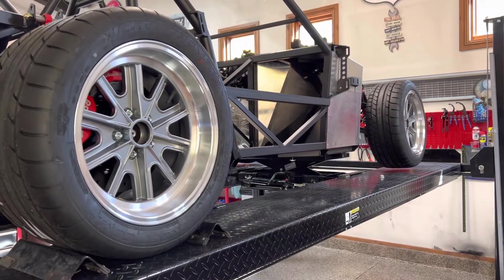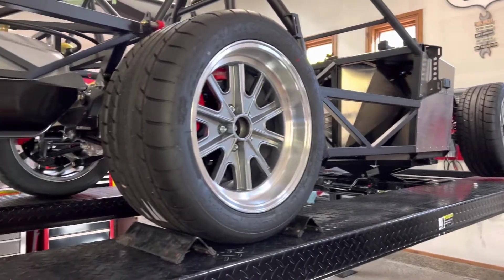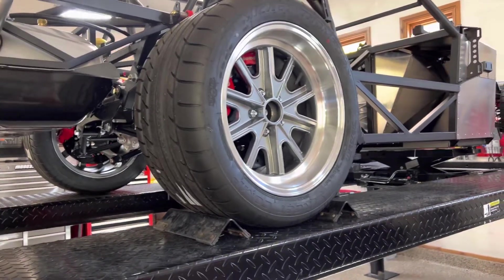Man, it is close. Those double overhead cams really make that engine wide. Would be a lot easier to just put in a Ford small block in there.